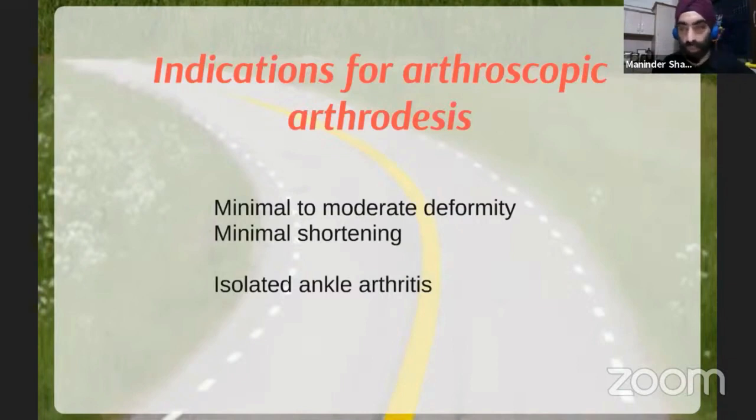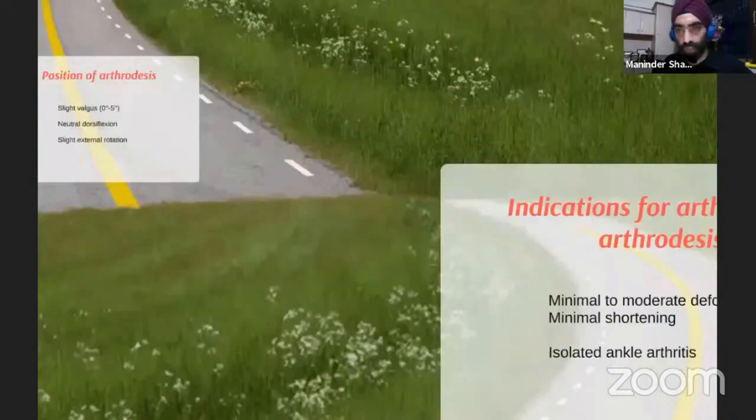Arthroscopically, you can use a posterior approach to address both the ankle and subtalar joints, or two separate approaches — anterior for the ankle and lateral for the subtalar — then put a hindfoot nail in. It's a long procedure; the subtalar joint takes longer to prepare. For isolated ankle arthrodesis, I tend not to do an open procedure at all and rely on arthroscopic arthrodesis.